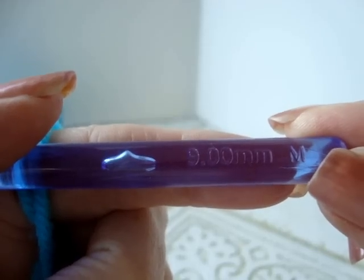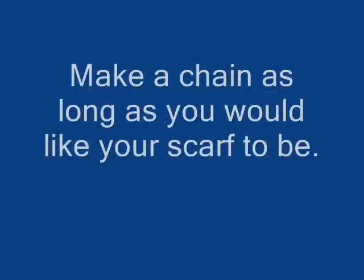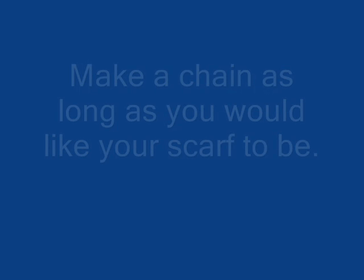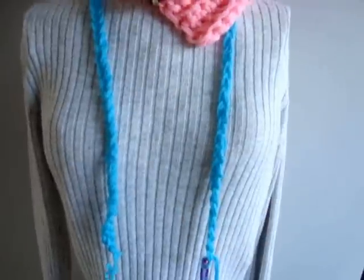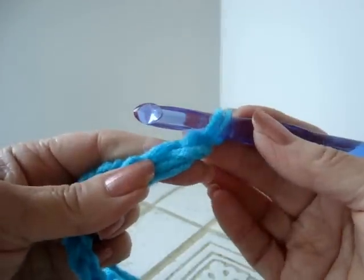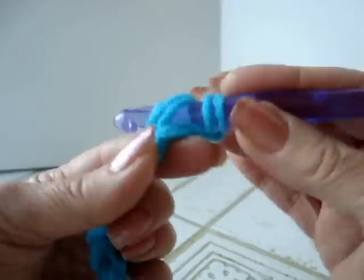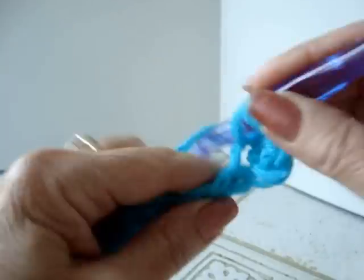This project is worked with a 9mm crochet hook and two strands of worsted weight yarn. You're just going to make your chain until it's as long as you would like your scarf to be when it's finished. So after you have your chain made, you're just going to single crochet in the second stitch from the hook, and in each stitch all the way down the chain.